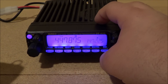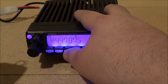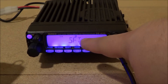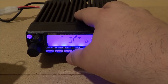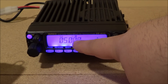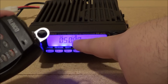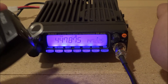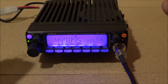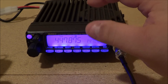Now I want to put the shift in. I punch the function key and the shift/MHz button, and the shift menu comes up. I hit the MHz button again and select a minus 500 kHz shift, which shows in the window. To save that, I tap and key the microphone. The repeater offset is now set in VFO mode.